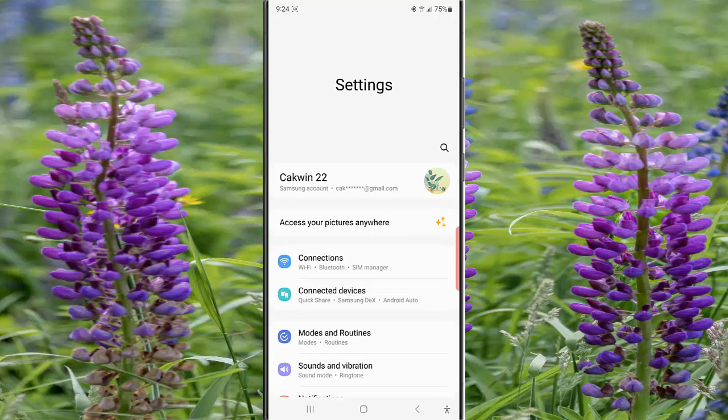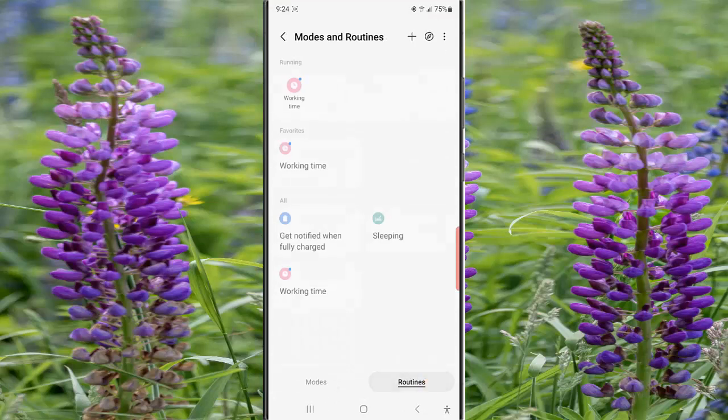Tap Mode and Routine and then tap Routine. While you are in the routine screen, tap the Get Notified When Fully Charged routine.